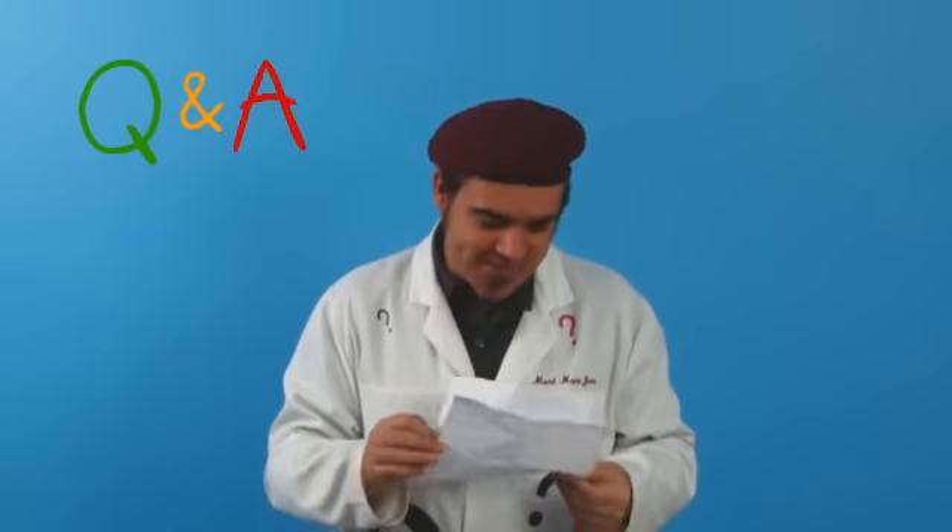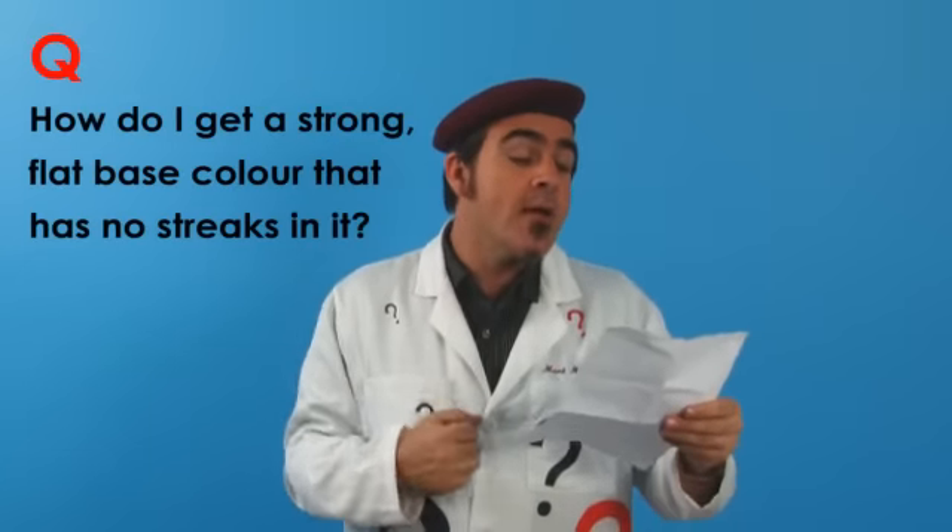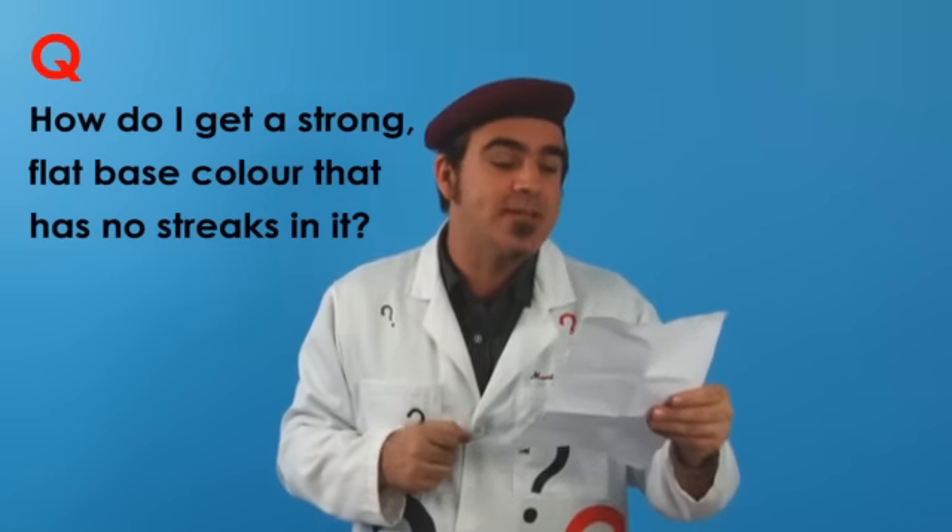Hello and welcome to Q&A. Today's question is: I love painting with acrylic paints, but how do I get a strong flat base color that has no streaks in it?